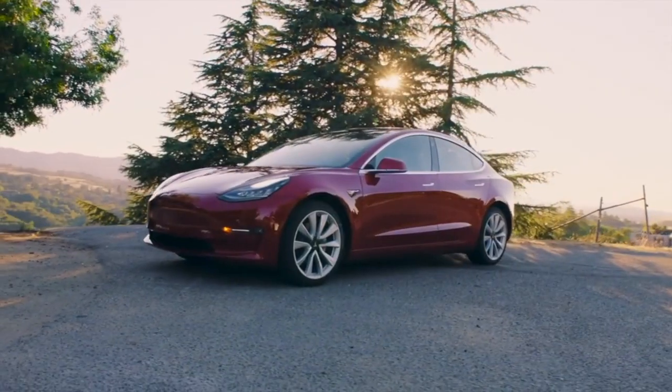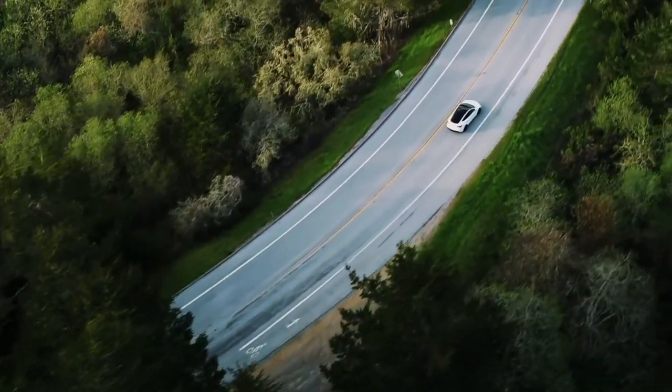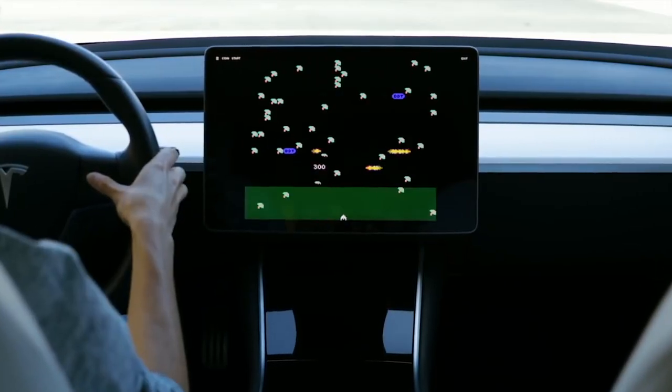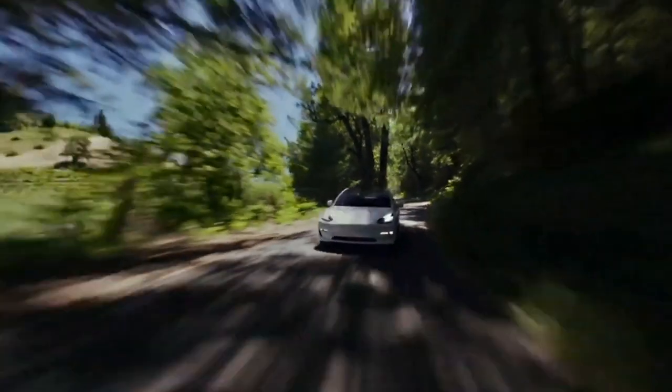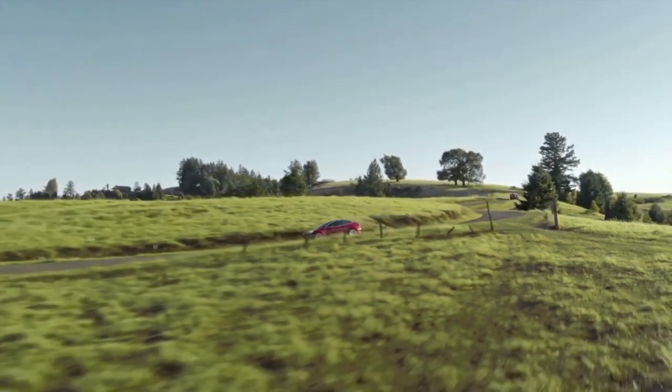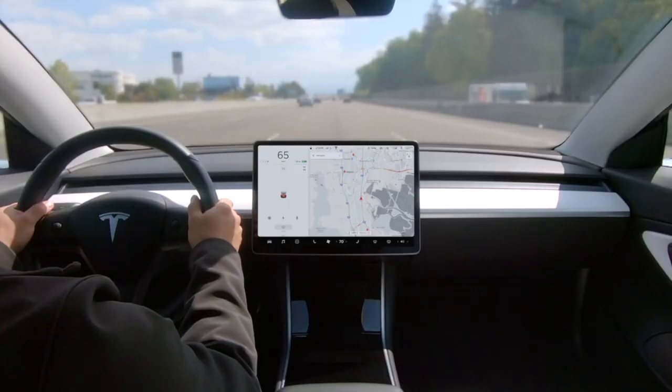Welcome to your Tesla. Congratulations — you now drive one of the safest, most advanced, and most fun cars on the planet. Thank you for your part in accelerating the world's transition to sustainable energy. Your Tesla is an ever-improving supercomputer on wheels, but it's really easy to use.